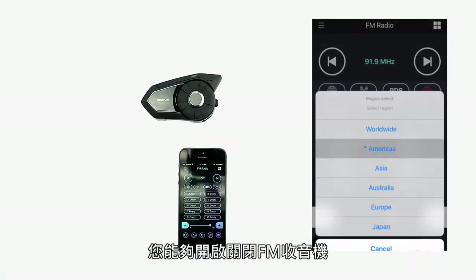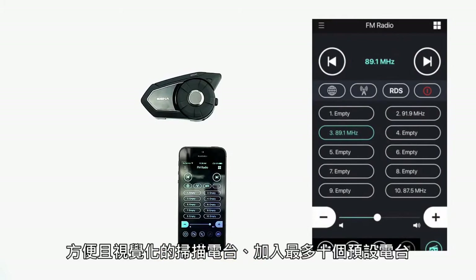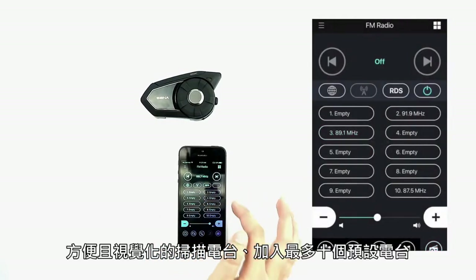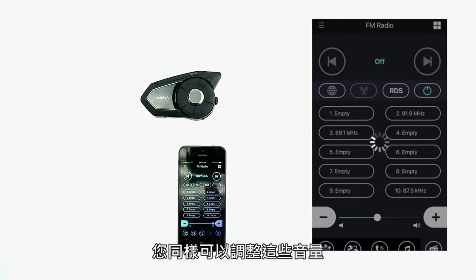And under FM radio, you can turn the FM radio on or off, easily and visually scan through radio stations, and add up to 10 radio presets. You can also adjust the volume of these as well.